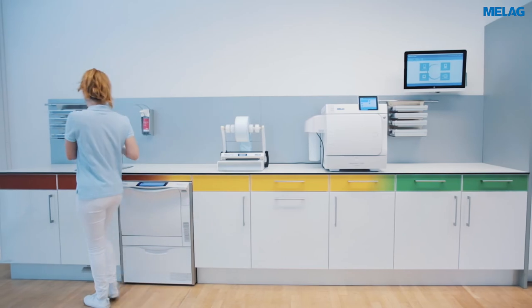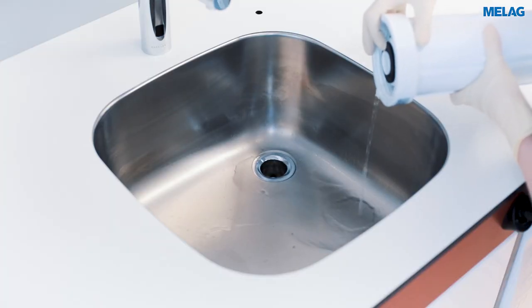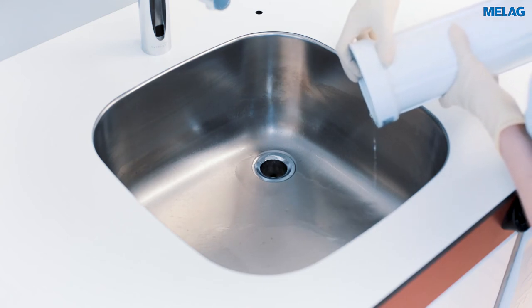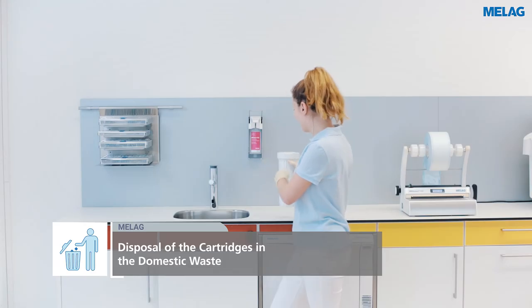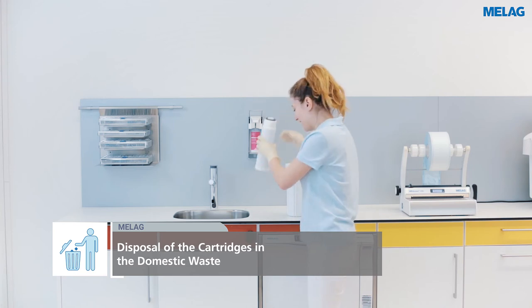The water in the cartridge container can be poured into the drain. The exhausted cartridges can be disposed of in the domestic waste.